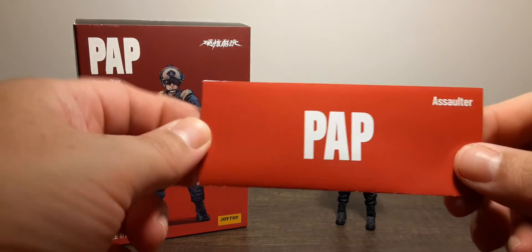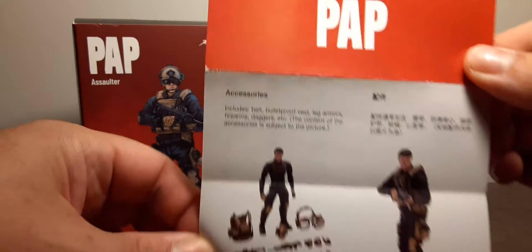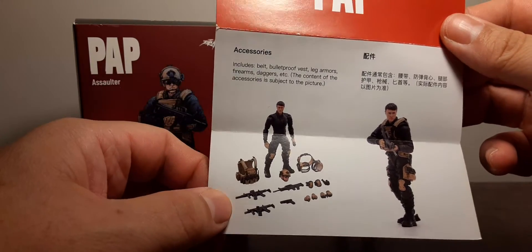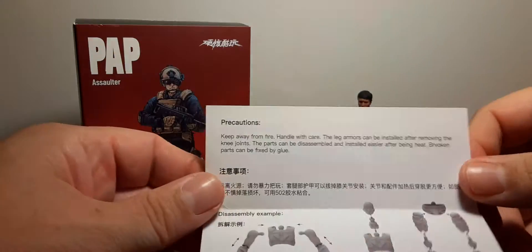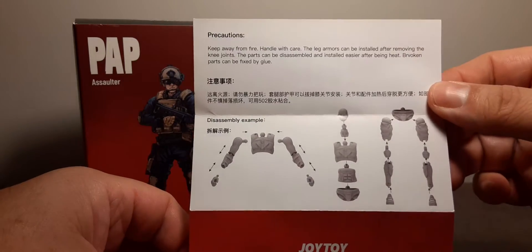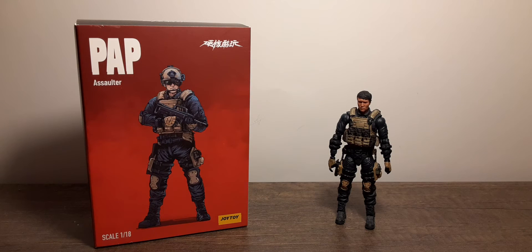Here is the product insert — the PAP Assaulter accessory statement with all accessories shown in front of the character, all geared up. You may notice there is no backpack shown, but it is included — make sure you get it. There are also precautions and instructions on how to break down your figure.